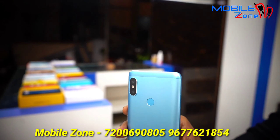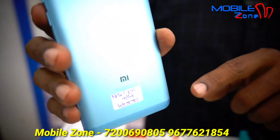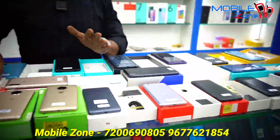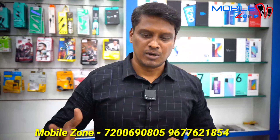This is the Redmi Note 5 Pro, 4GB RAM and 64GB internal memory. The price is over 7,000. This is a brand new condition.